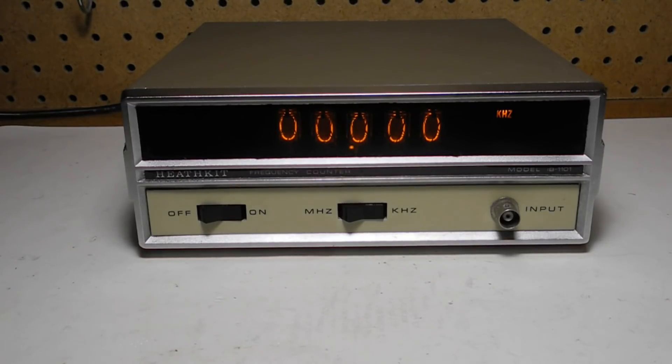The IB1101 is a 5-digit counter that can measure frequency from 1 Hz to 100 MHz. Accuracy is plus or minus 1 digit plus the time base error. Sensitivity is 50 mV RMS from 1 Hz to 50 MHz and 100 mV from 50 MHz to 100 MHz. It has ranges for both kHz and MHz and uses gate times of 1 ms or 1 s depending on the range.